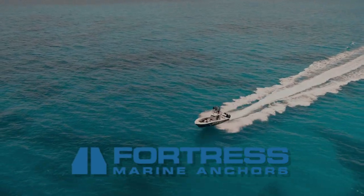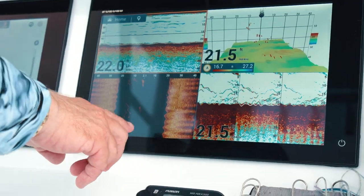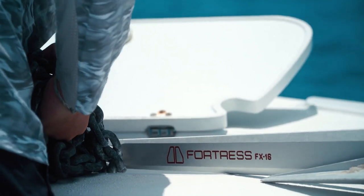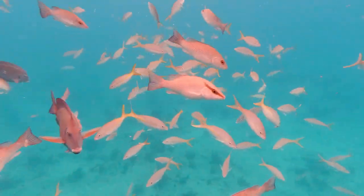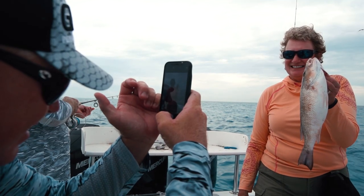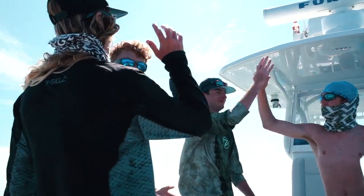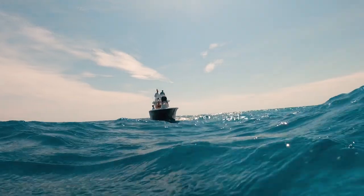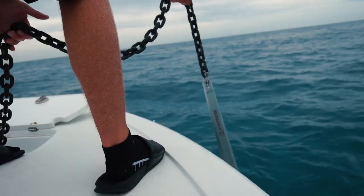Use the anchor trusted by professionals. Fortress anchors are designed lighter, set faster, and provide stronger holding power than the competition. For the best value in anchoring safety and convenience, use the legendary Fortress anchor.